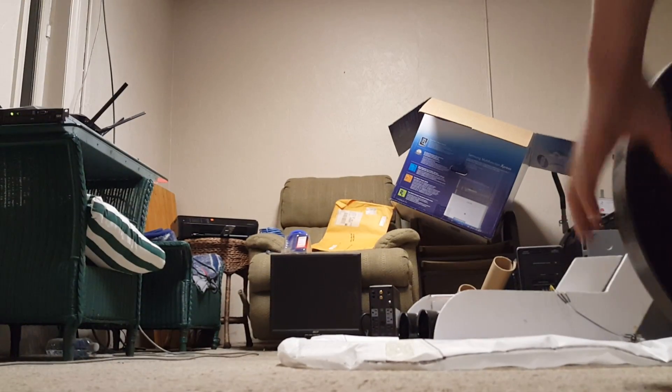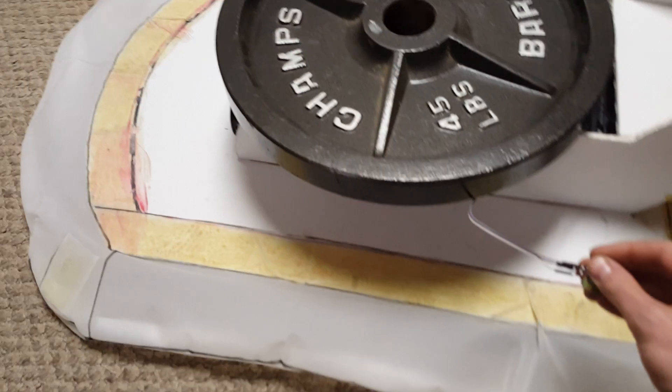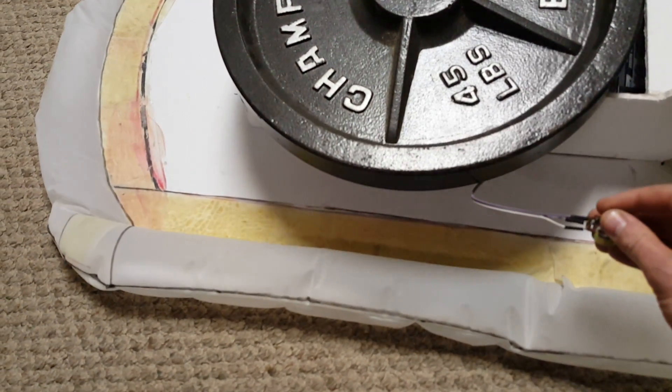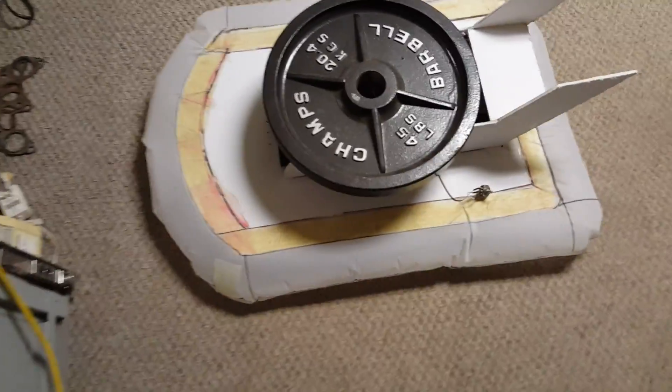Now here's where it gets interesting — 45 pounds, or 20 kilograms. I'm recording this with my phone. Alright, I'm going to set this on here. Hopefully that's pretty well balanced. So there's 45 pounds. Ready? Like a boss.